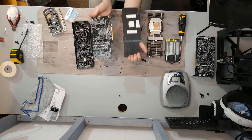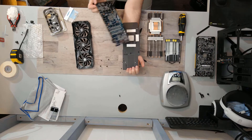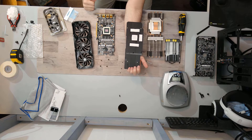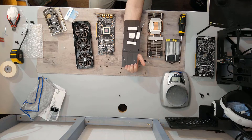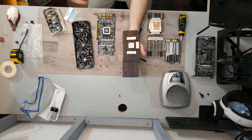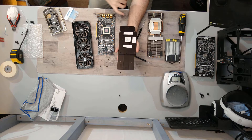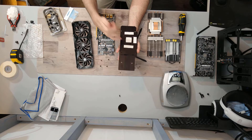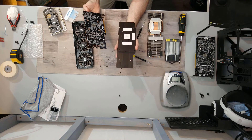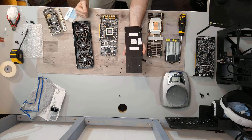Looking at the back of the PCB, there are four thermal pads. One pad isn't actually doing anything because there's no memory there, but it is making contact and will take some heat away from the PCB and spread it through the backplate. The GPU die impression on the cooler looks great — excellent mounting pressure.